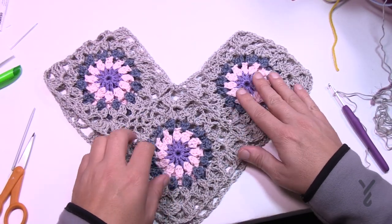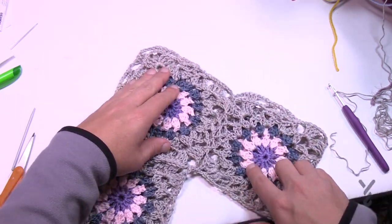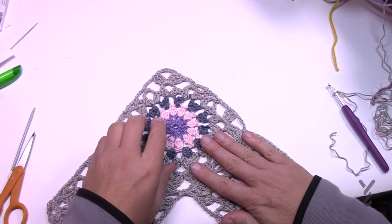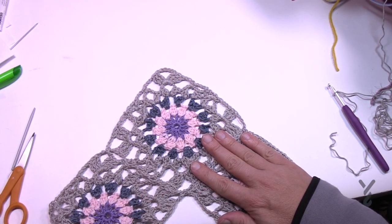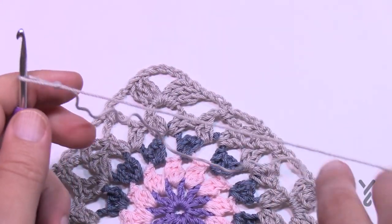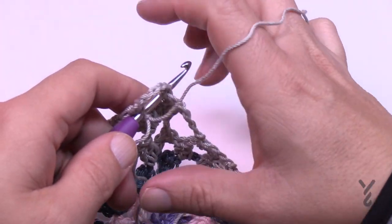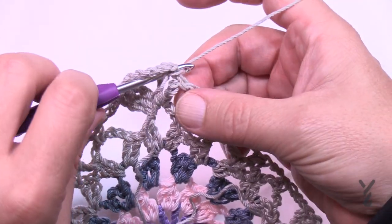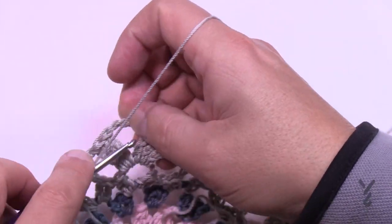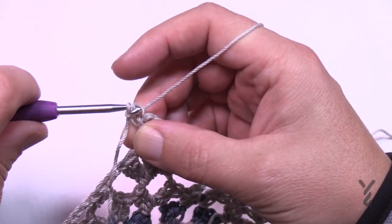Turn this upside down so the right side is facing — as if you're wearing it — and start right at the bottom edge at the one point. With the slip knot already on the hook, create a standing single crochet into the point. If you don't like that, just slip stitch to attach, chain one, and then single crochet. Pull through — you have two loops — pull through both, and that's a standing single crochet.